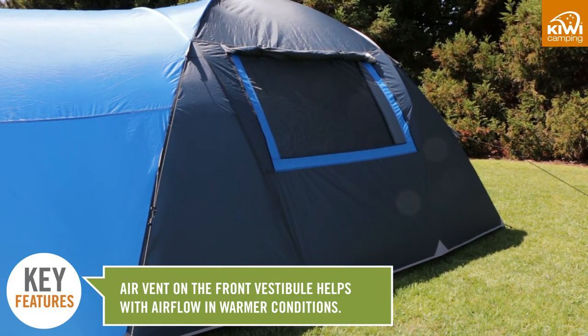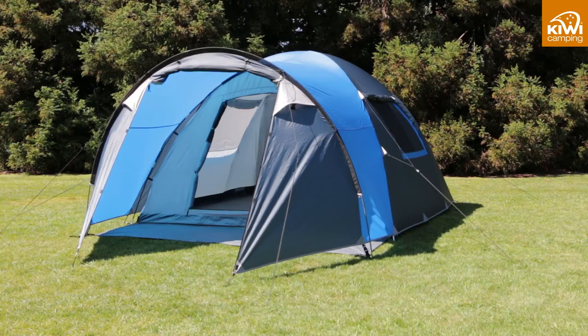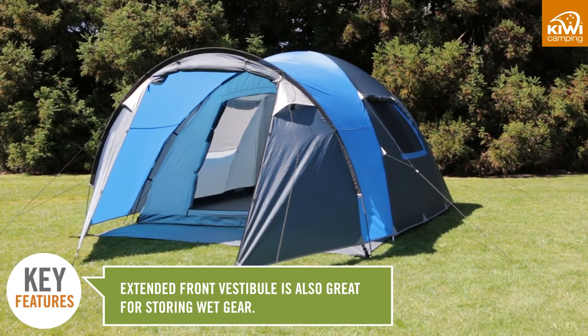Having a front vestibule allows you to zip up the front insect screen during the night, allowing air to come in while remaining waterproof. This is also a good place to store wet gear.